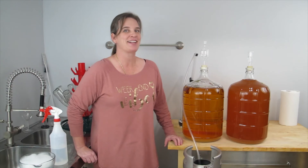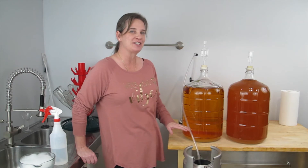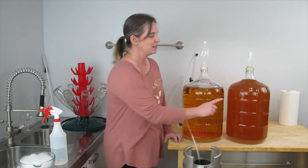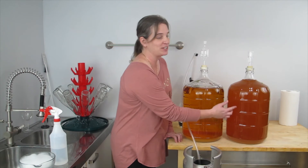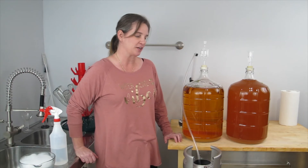It's been five days since I added Sparkaloid to my cider and as you can see it is just crystal clear right now. This is a cider that I'm currently aging so you can see the major difference between the two, with one being clear.